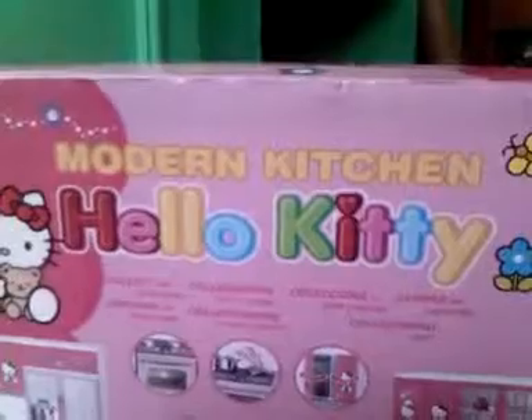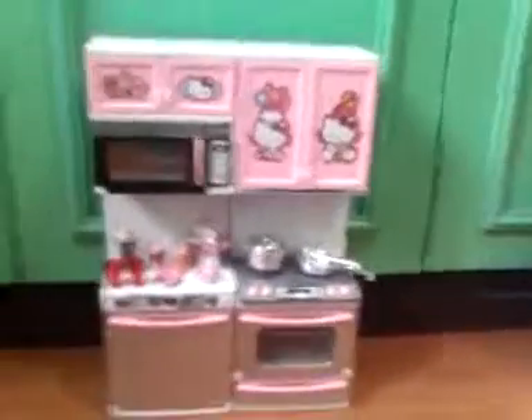Hi everybody, this is the tour for my new kitchen. So this is the box of my new kitchen, smothered kitchen by the shallow baby. And I got this kitchen — this is where it is. So let me get you a little tour of my new big kitchen.